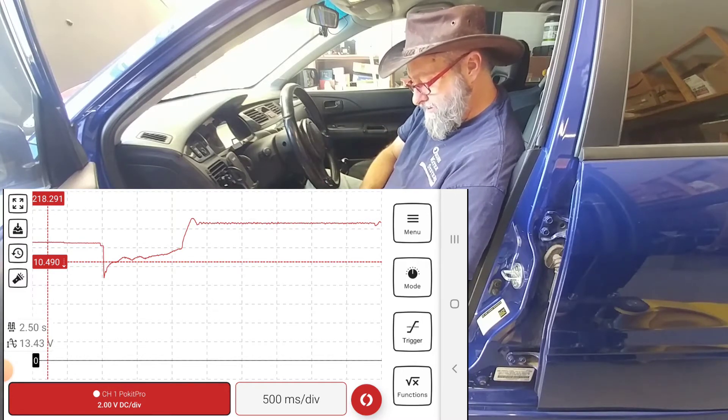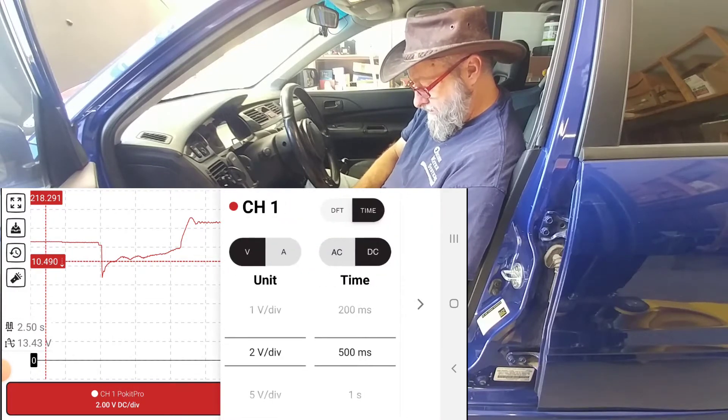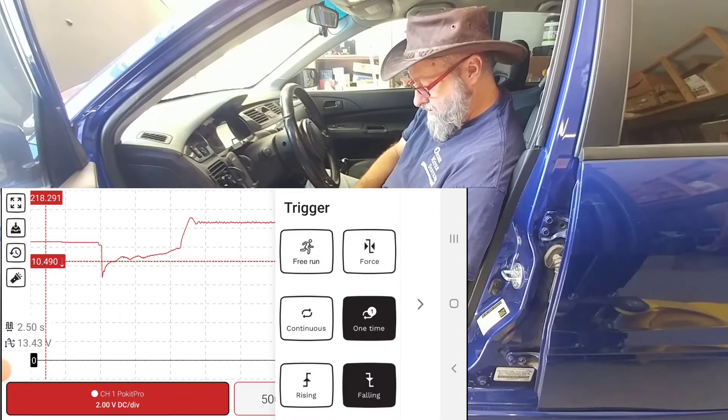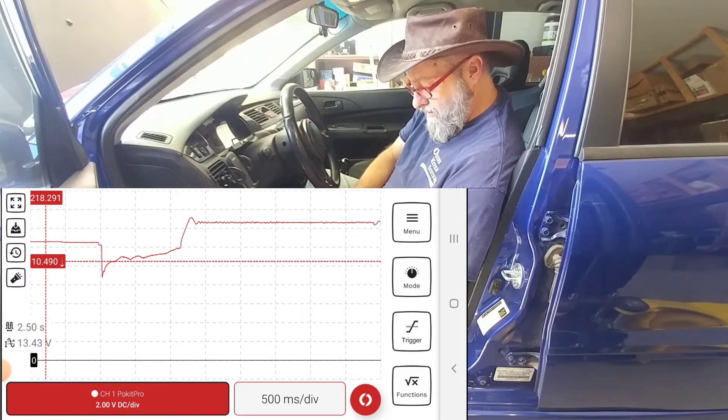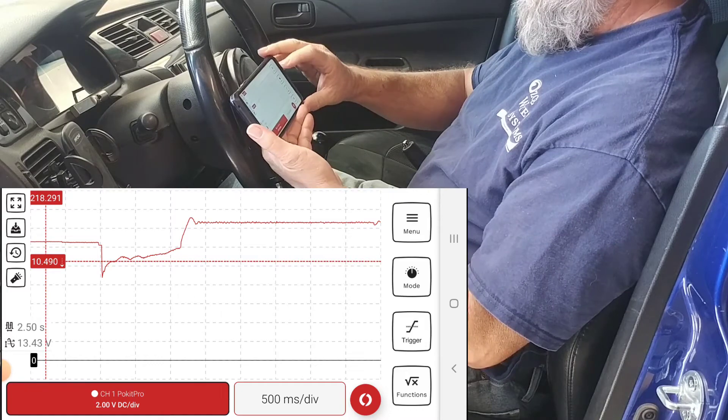One of the previous commenters was wondering how well it would capture that with the capture time. I've got this set for 2 volts per division, 500 millisecond capture time, DC volts, with a one-time trigger on falling, set at 10.49 volts. Now we'll do that again but use the multimeter mode instead.